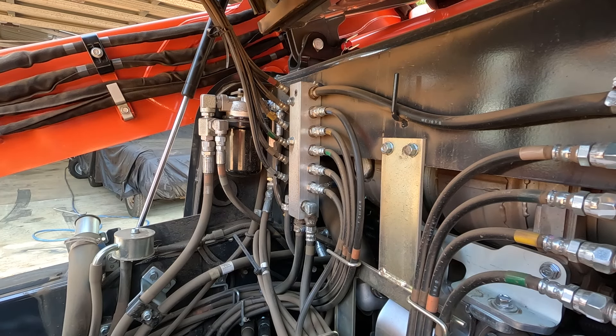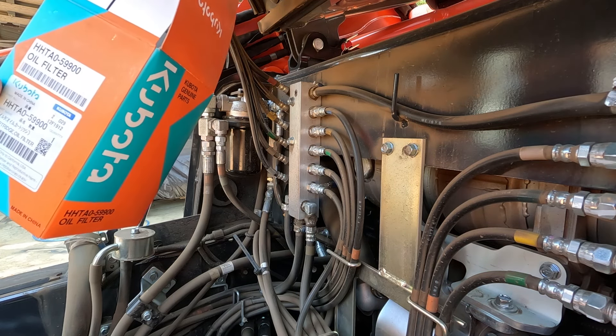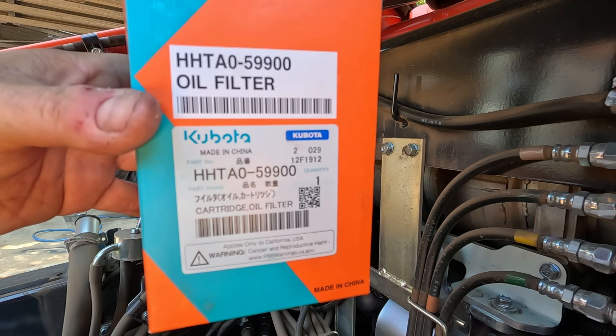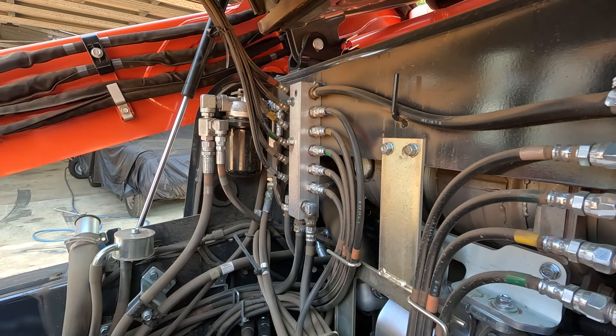All right, I'll get this hydraulic filter on first, because obviously it's going to drop some oil. And then I can hose this area out and give it a bit of a wash and get it sparkling after I do that. Part numbers for anyone interested — this is the hydraulic oil filter. Genuine. Let me just get this one off.